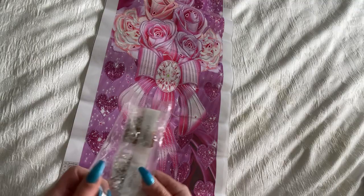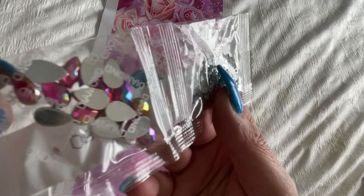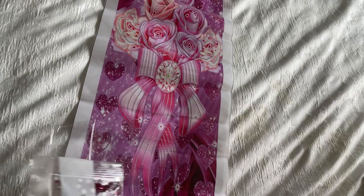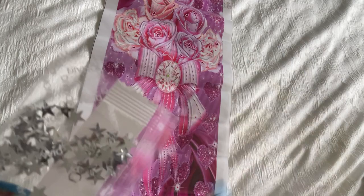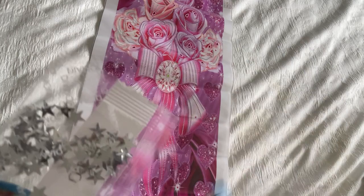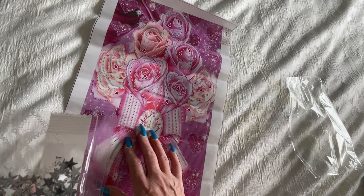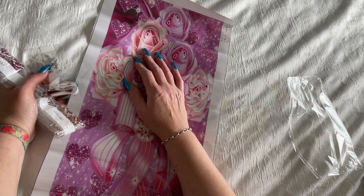I must be getting a hankering for special diamonds from DIY Choose! Look at these pink ones — oh my goodness! They are so pretty. And I haven't seen that before — they're stars! Oh, where do the stars go? This is number nine, and on the legend it's depicted as a star. So I've got to find where the stars go on the canvas.